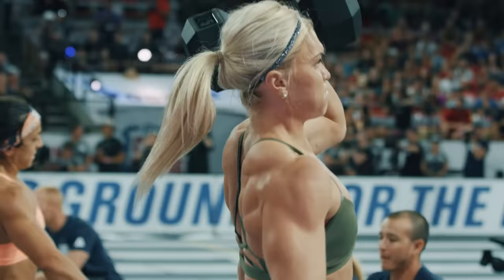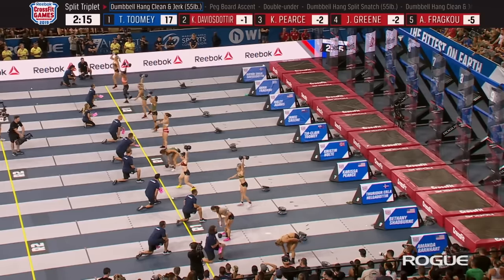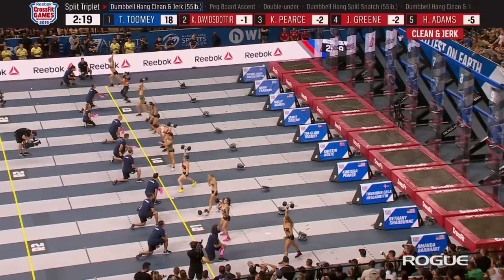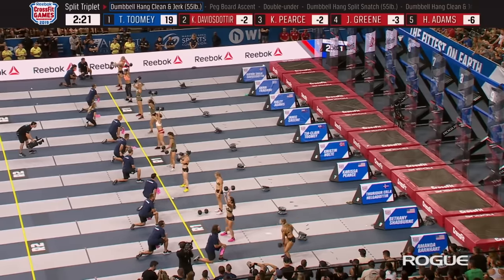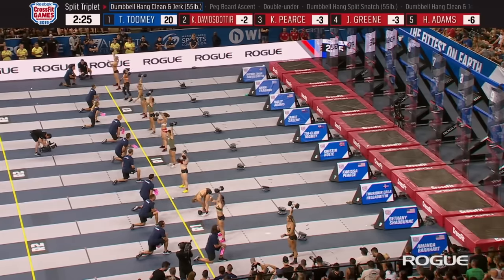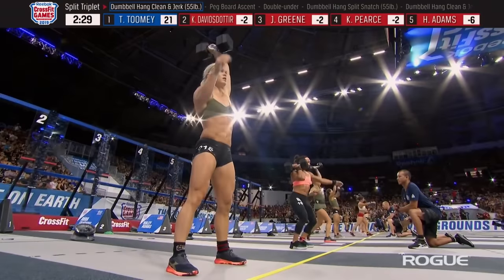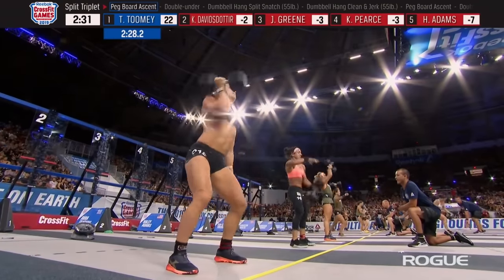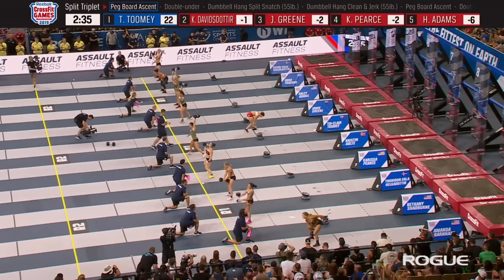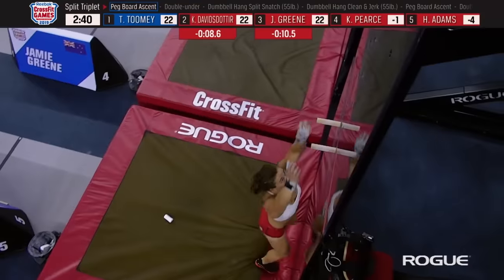Tia Toomey right now is your leader with five rounds. Interesting strategy from Toomey — she is doing a clean and jerk, just getting the dumbbell to overhead any way she can. That's a little bit slower and will take a bit more time, but is possibly less fatiguing. There are 22 scored repetitions in each round and Tia Toomey is done first, heading back to the chalk to begin her second of five rounds.